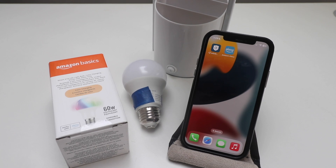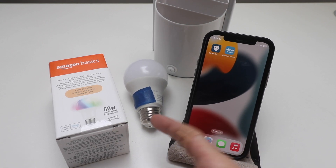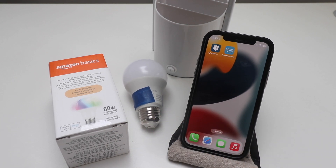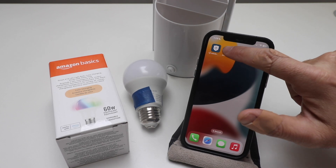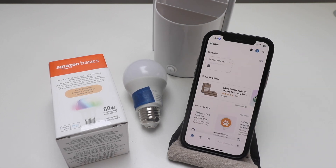Today we're going to show you how to set up an Amazon Basics Smart Light Bulb, which we've got right here. In order to do this, you'll need to have the Amazon Alexa app downloaded and installed on your phone, and you're going to need to log in with a username and password or create one. It's important to open up the Amazon Alexa app and log in.